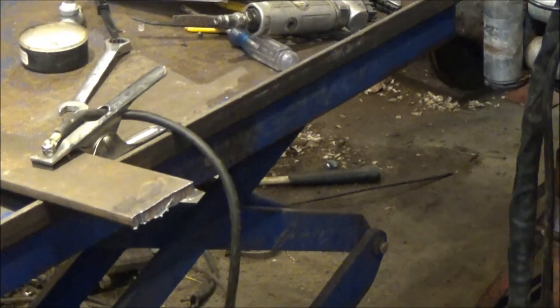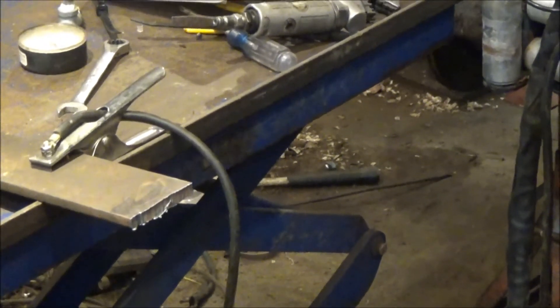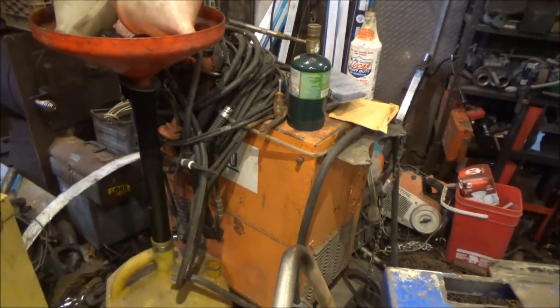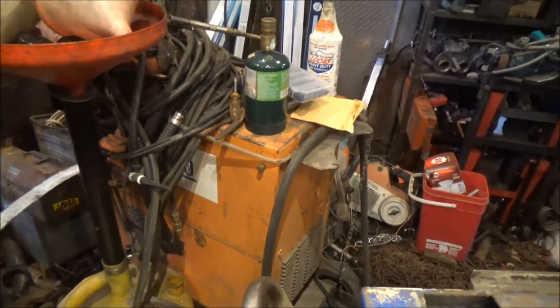That was 3/8" plate and it zapped through it no problem at all. I bet I can probably go slow and cut half inch now — I don't have a piece handy but we'll find out. Now I can do some of the fab work I need to do on the FJ, which is definitely going to require quite a bit of cutting. And something else coming up I'm going to use on the FJ — I got me a nice big 220 volt air-cooled welder, and in a very shortly upcoming video we'll be checking out how that thing works.